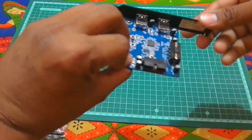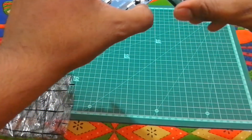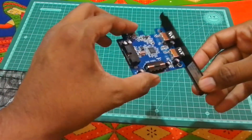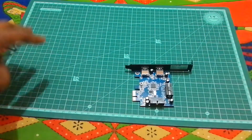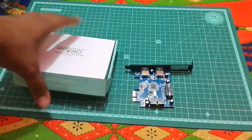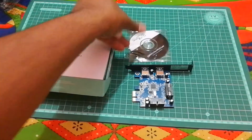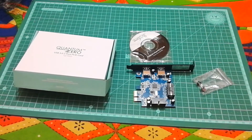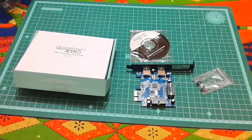This is how it looks — it's a solid build with good material quality. This is everything you get when you buy the Quantum Zero PCIe card. That's it from RG TechSource — this is Rohit signing off. Thank you.